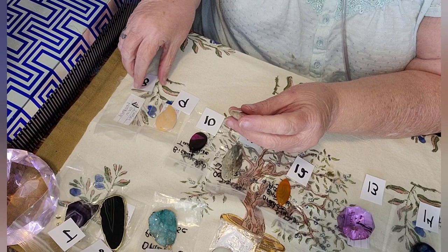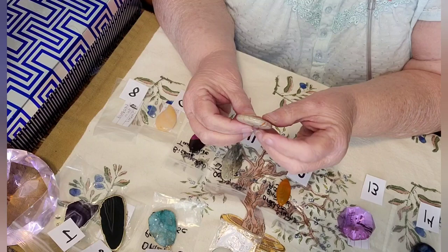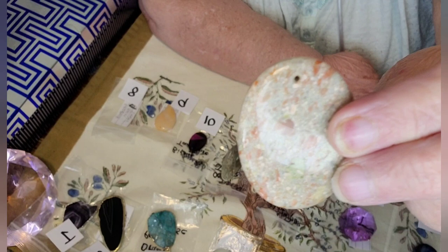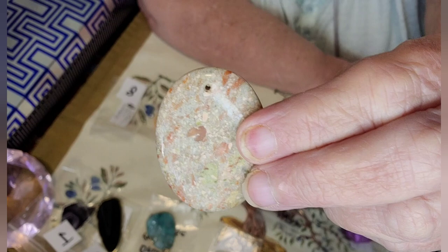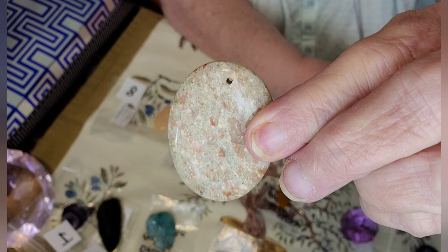This one here is number eight. The closest thing that I could find for this — it is a Jasper, but it's called, I believe, a leopard skin, but I'm not too sure. That's the closest thing that I could find online when I was researching it. There's one side of it and here is the other side. It's absolutely beautiful.